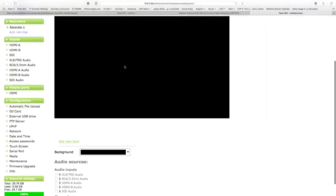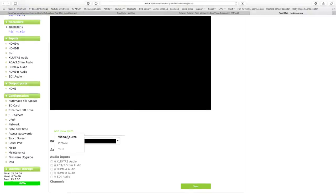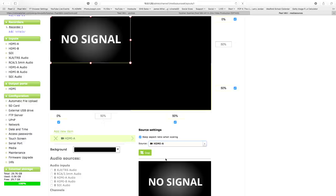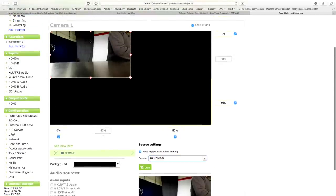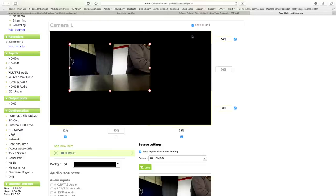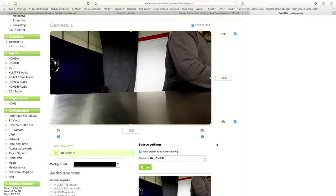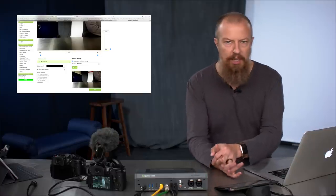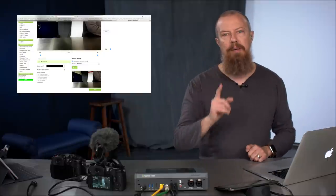I scroll down and there's my layout — nothing going on there yet. I go down and add an item: video, picture, or text. We're going to go video source and choose HDMI B. As soon as I do that it pulls up the feed. Now, a really easy first-time-user mistake: you set up your channel, you turn on the video, and you go — I'm not hearing anything. You have to enable the audio separately. There's a very good reason for this.